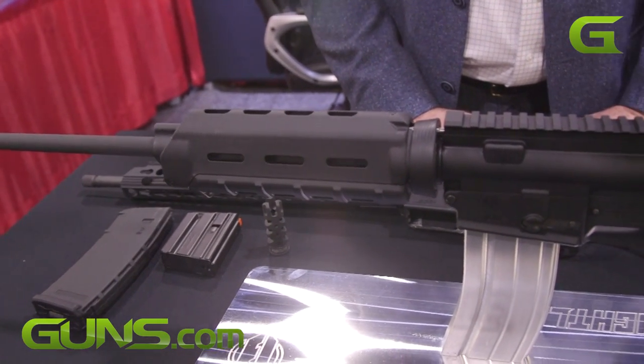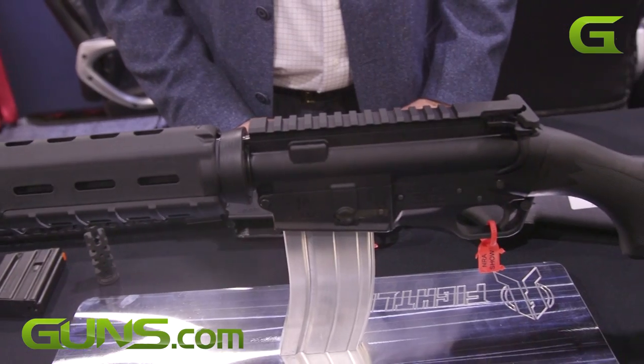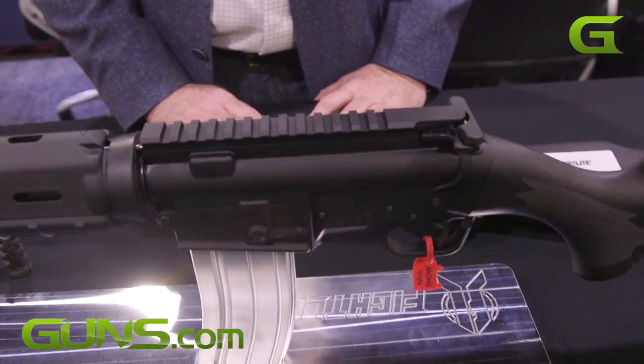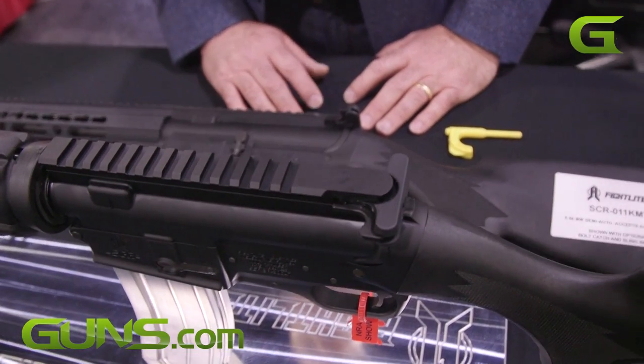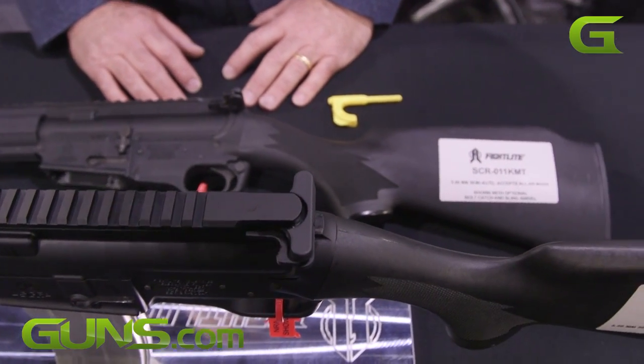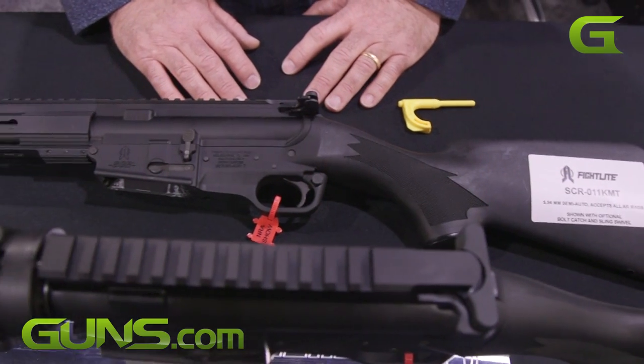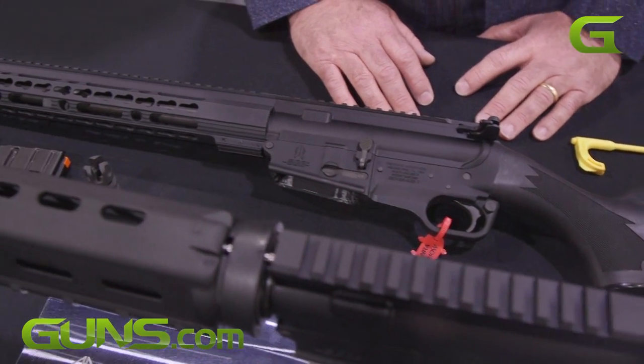Of course, that law did sunset. But as we worked on the various prototypes, we realized it had much longer legs than just being an assault weapon workaround. And we were right. People would pick up the gun and handle it and say, this thing really points very quickly — it's right on target.